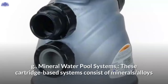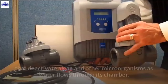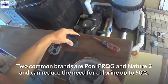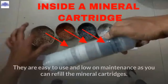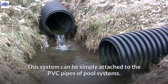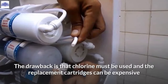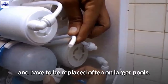G. Mineral Water Pool Systems. These cartridge-based systems consist of minerals and alloys that deactivate algae and other microorganisms as water flows through their chamber. Two common brands are Pool Frog and Nature 2, and they can reduce the need for chlorine by up to 50%. They are easy to use and low on maintenance, as you can refill the mineral cartridges, and they can be attached to the PVC pipes of pool systems. The drawback is that chlorine must still be used, and replacement cartridges can be expensive and need frequent replacement in larger pools.